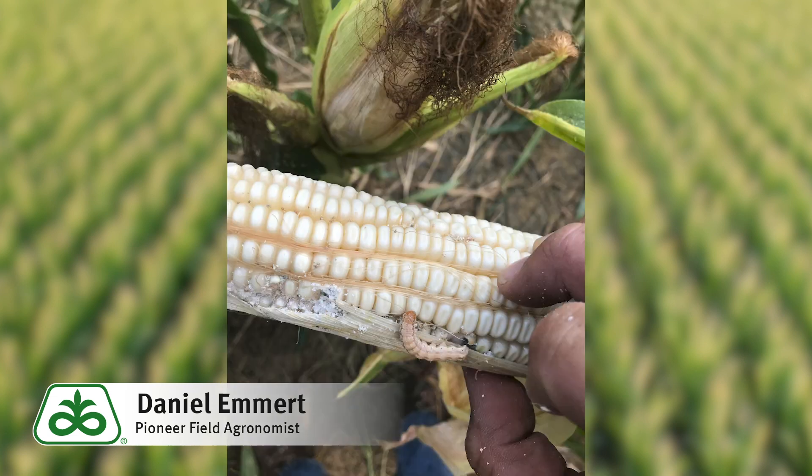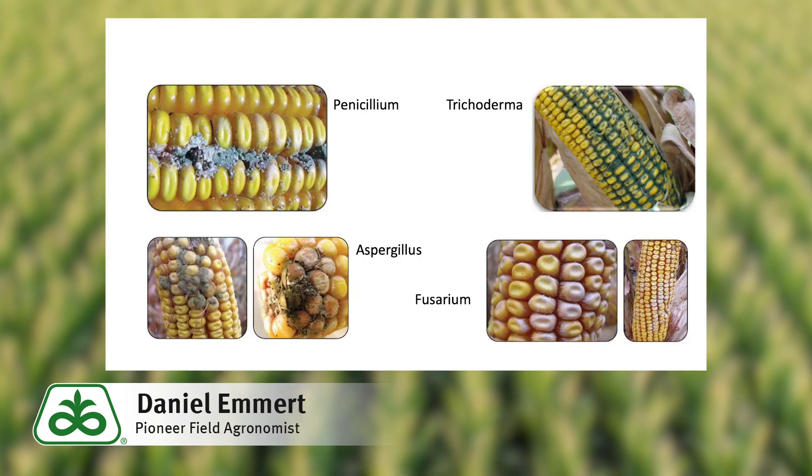Earworm feeding can also provide a point of entry for many different fungal pathogens. Some molds like Penicillium and Trichoderma will reduce quality, but they aren't associated with mycotoxins. But others, like Aspergillus and Fusarium, can produce mycotoxins that are toxic to livestock and/or humans if consumed.